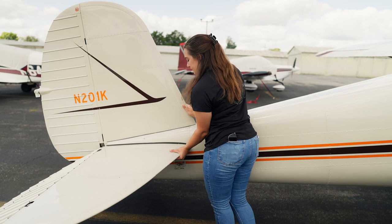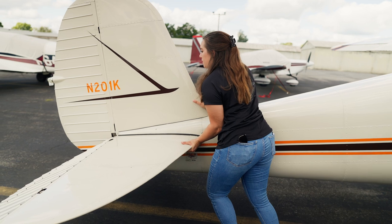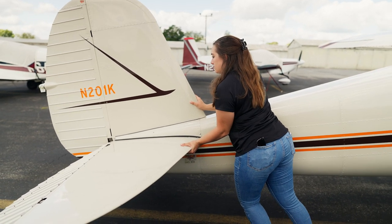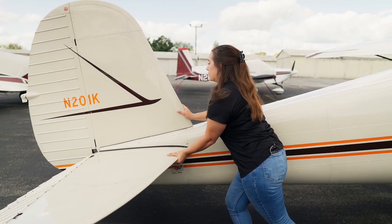You can use a tow bar with a tailwheel airplane too, but if you don't have a tailwheel tow bar, you can usually push on the vertical stabilizer or leading edge of the horizontal stabilizer as close to the fuselage as possible. Or if it's a light enough tailwheel airplane, you can just pick the tail up to make it easier to move.